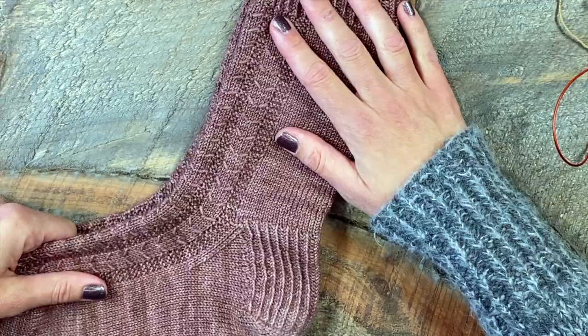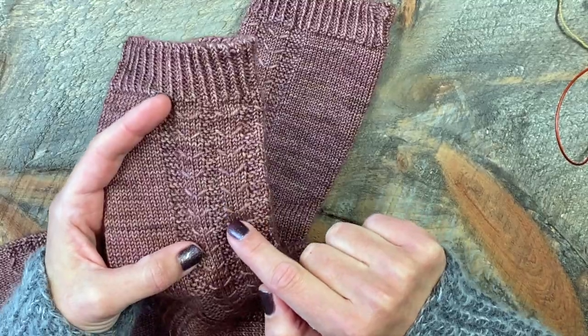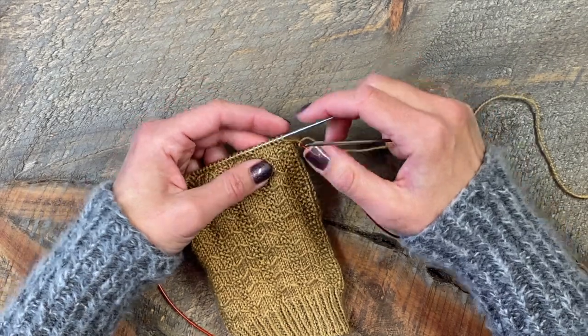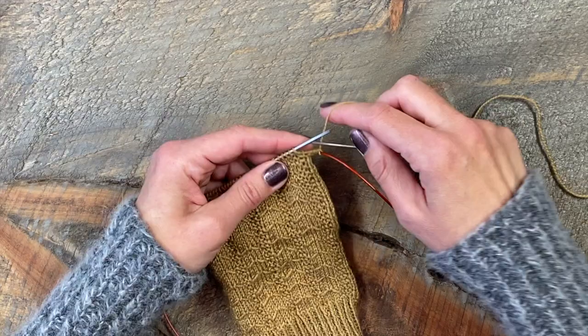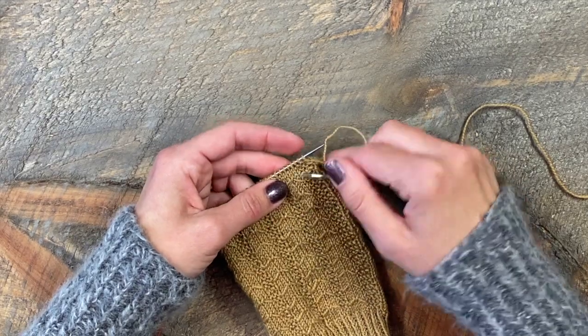Hi guys, thank you for stopping by my channel today. I'm featuring my late March sock design pattern and I'm going to show you how I create this clever little slip stitch pattern detail that I'm calling the U stitch. Sometimes it can be tricky to comprehend how to create this stitch in written form, so I'm going to give you a visual demo to help explain how I create this stitch.